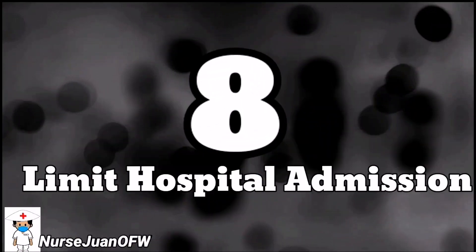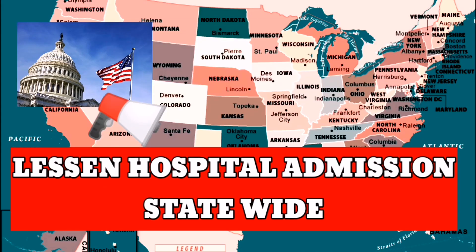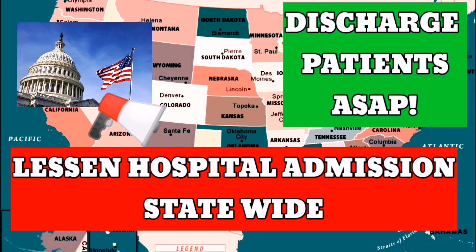Number eight: limit admissions to other cases. Hospitals statewide are instructed not to admit patients unless necessary, to make way for COVID-related patients and to limit possible exposure to the disease. Patients who are deemed more manageable in an outside hospital setting will be discharged as soon as possible.